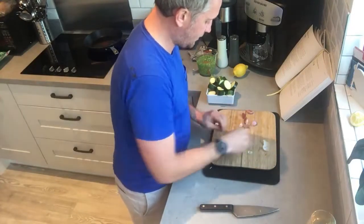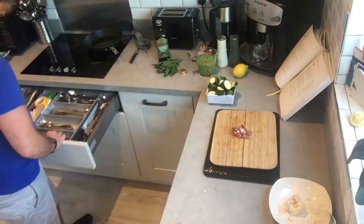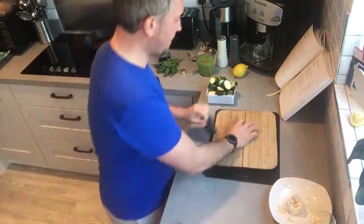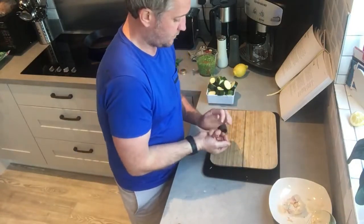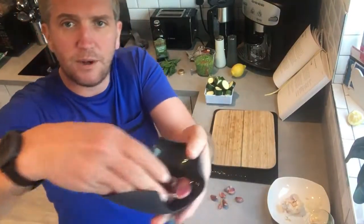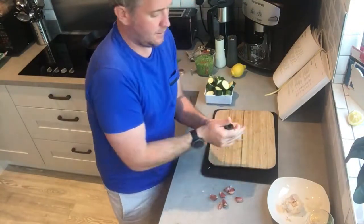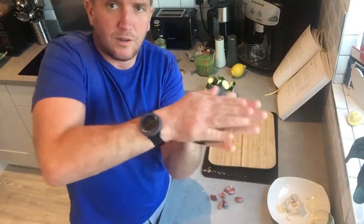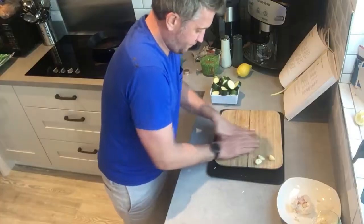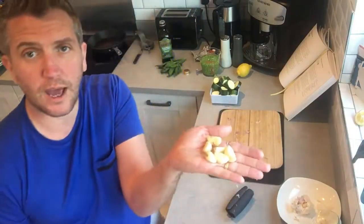A really good gadget is this Joseph Joseph garlic tool. What it does is remove the skin from the cloves. You get your whole head here — it's probably better to do it in twos if you're doing so many in one go. You put them into the little basket and roll it up. You can also massage it on the side. Now we're going to have all the cloves declothed.